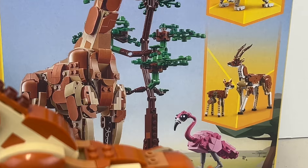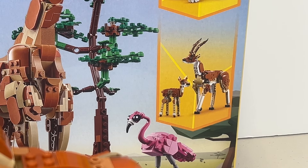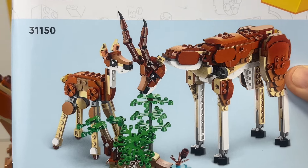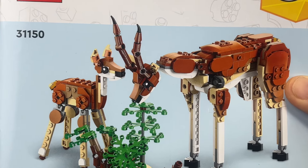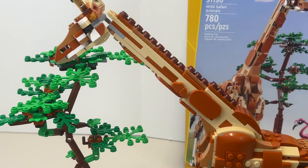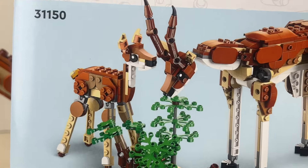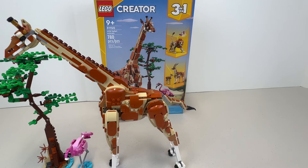On the gazelle set you can see there are two gazelles on the bottom — probably the mother gazelle and the calf. LEGO does provide the instruction manuals for all three builds. Some sets like Technic only include the alternate builds online, but this one includes all three so you can build whichever you want. It comes with shrubbery, and the giraffe build maximizes the use of most of the bricks in the set.